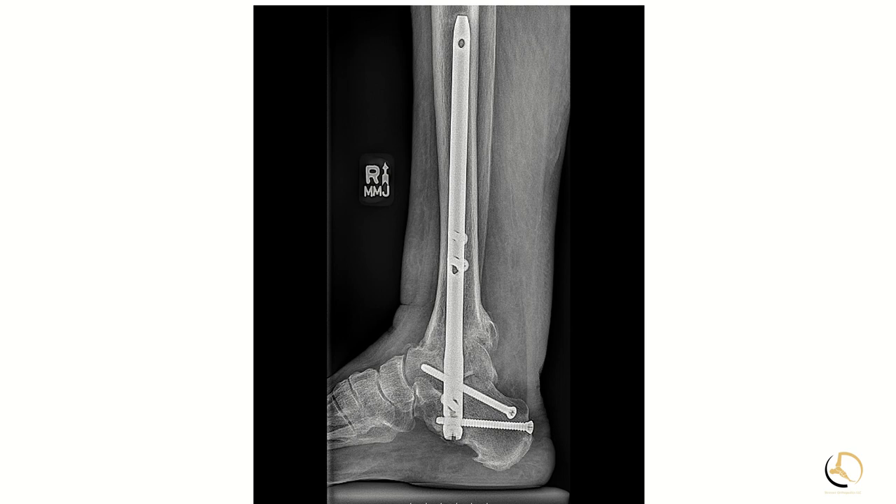If you look at that screw across the subtalar joint, you can see there's some halo effect. And if you zoom in on the tip of the nail, you can see a little bit of halo effect around that TTC fusion nail as well.